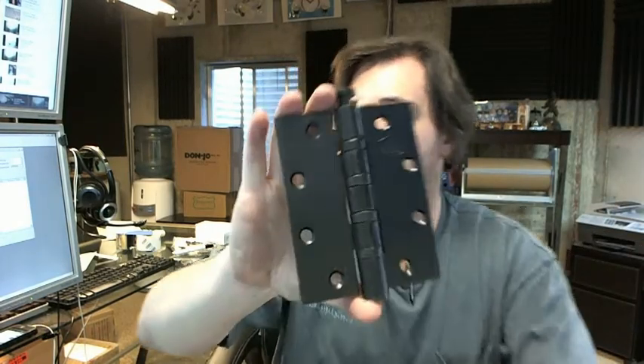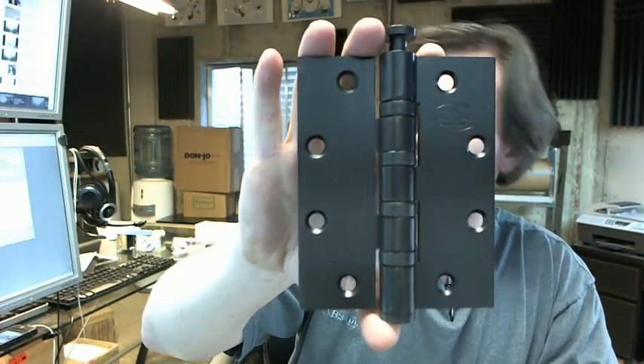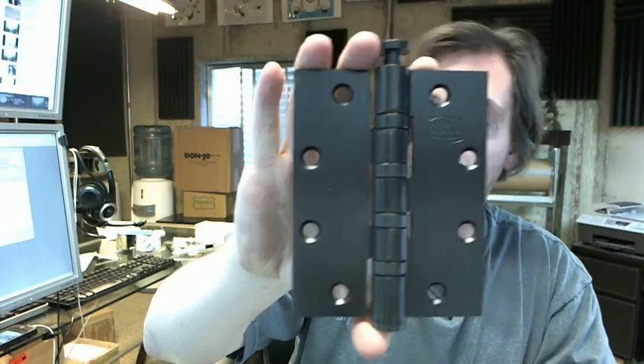Hello, my name is Rich Howard, owner of Architectural Builder Supply, and this video is to bring you a closer look at the CalRoyal BB-5254, 5x4, full mortise, heavyweight, ball bearing hinge.